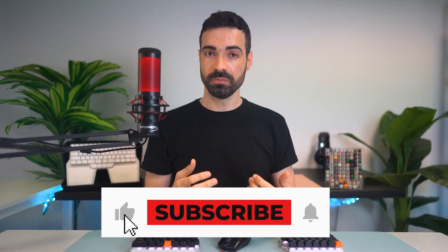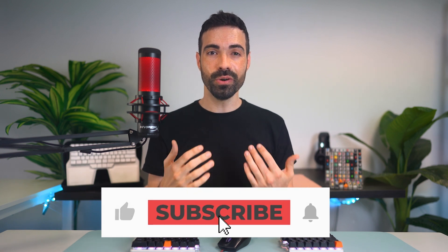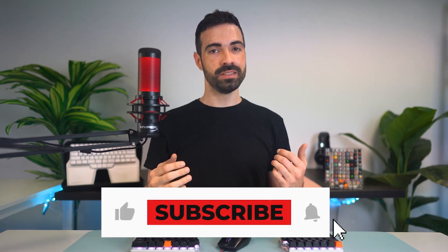If you find our advice helpful or have some of your own, please let us know in the comment section. We love knowing about your stories and ideas. And as usual, like, subscribe, and turn on the notifications for more content. See you in the next video. Until then, take care.